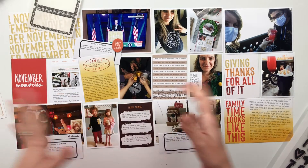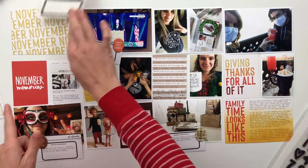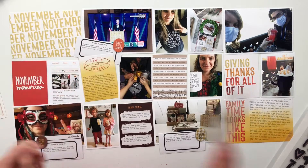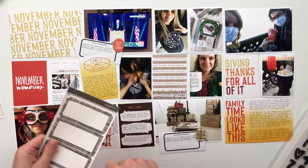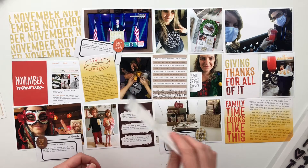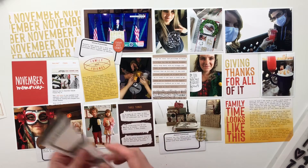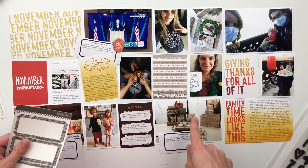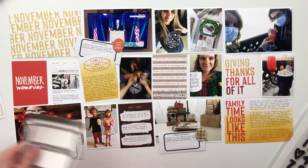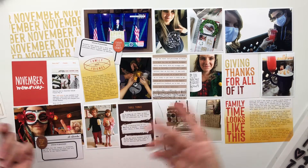This was the first full week of November, which means it's time to pull out my November Stories by the Month kit from Allie Edwards. This is the physical kit that would have come out last month. The one coming out soon is the December-themed one — I think that will be releasing on Friday this week.